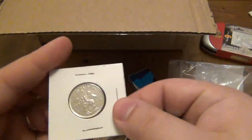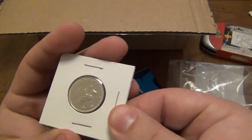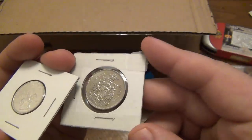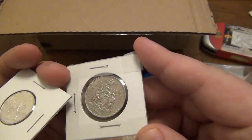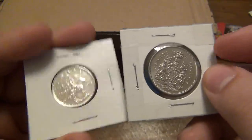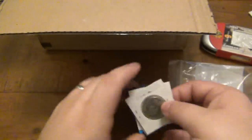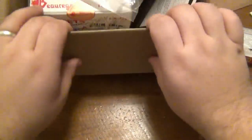We have a couple of Canadian coins here — a 25-cent coin from 1973 and a 50-cent coin from 1971. That's awesome, very cool.